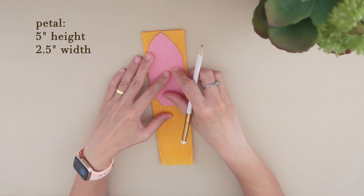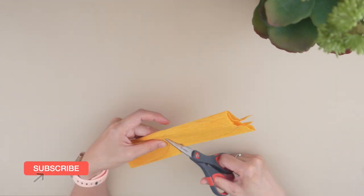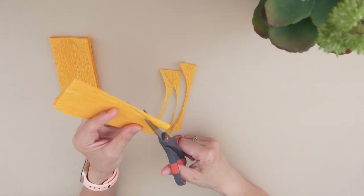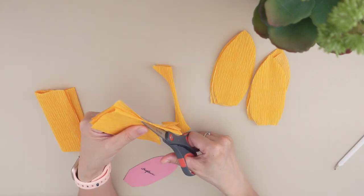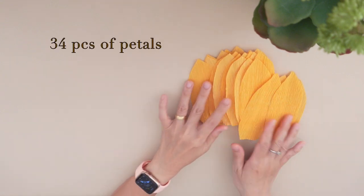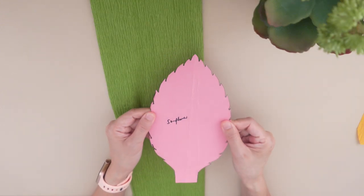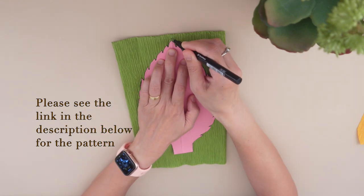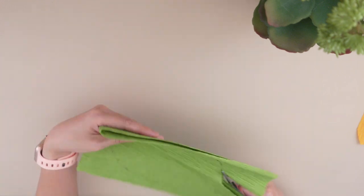Each petal is five inches in height and two and a half inches in width. Then take the green crimp paper, trace and cut the pattern to make three leaves. Each leaf is eight inches in height and five inches in width.